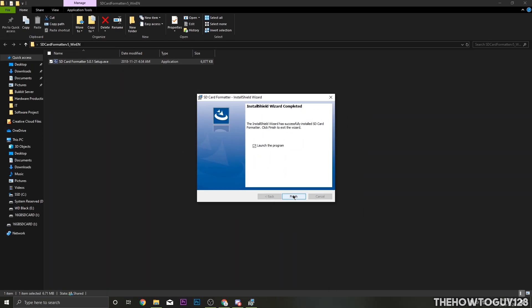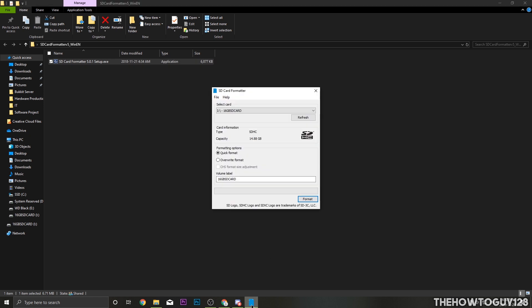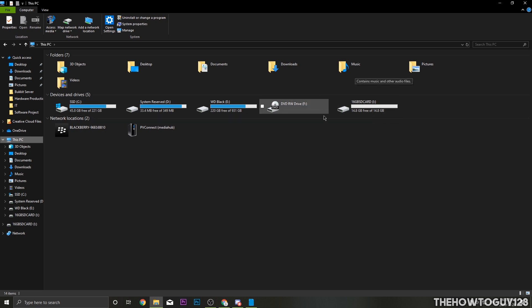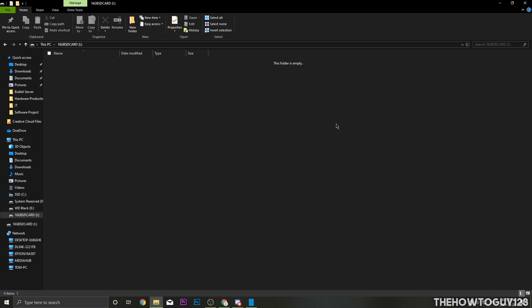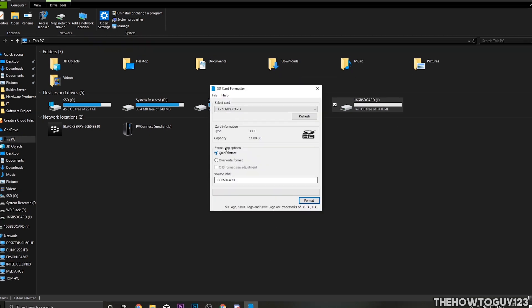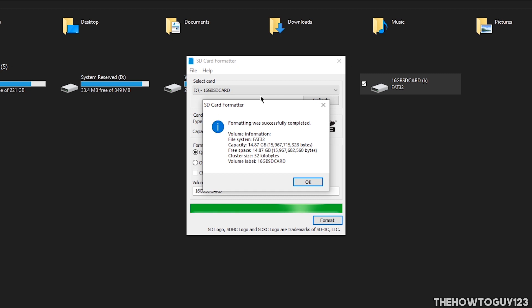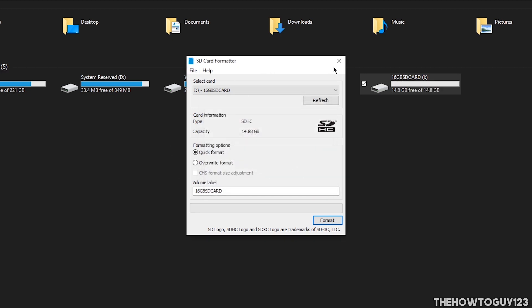Click Launch Program, then Yes. Down in the taskbar you'll see the SD Card Formatter icon is now open. Select your SD card, and make sure it's the correct drive — go to This PC to double-check the drive letter. Also back up any files on the SD card because we're going to format it and you'll lose everything currently on the drive. Once you've confirmed the correct drive and backed up files, go back to the SD Card Formatter, select your SD card, select Quick Format, click Format, then Yes. This takes about a minute. Our SD card has successfully formatted — click OK, then exit the SD Card Formatter.